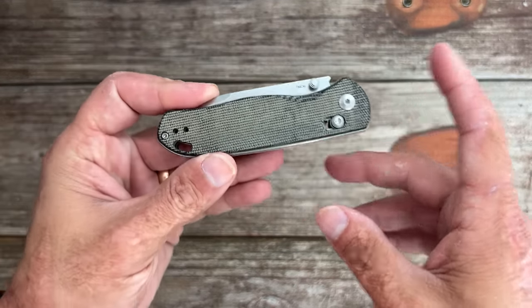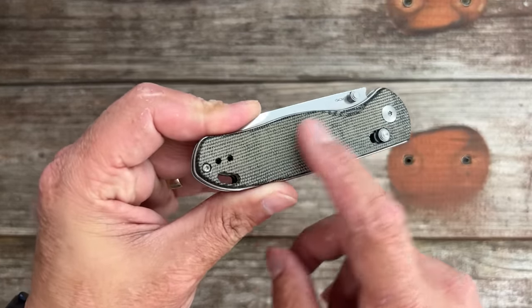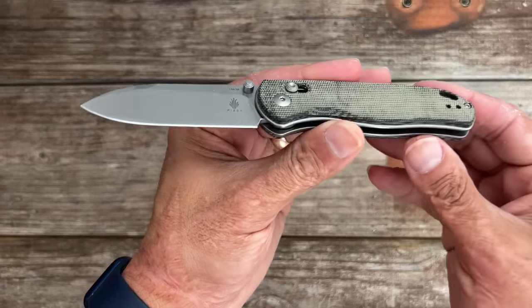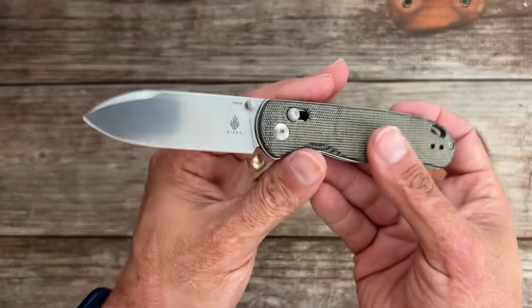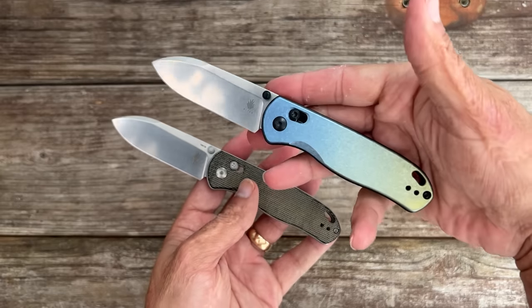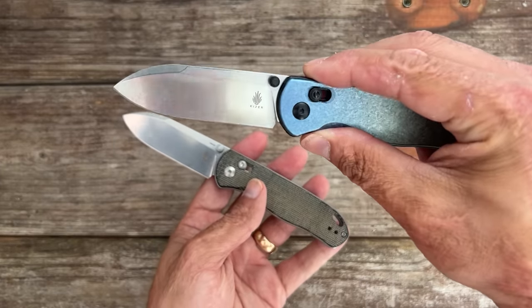First up we have the Drop Bear. I've seen the Drop Bear with the micarta scales — I absolutely love this one. This was my most-carried of the Drop Bears. The second would be the LC200N. These are actually back in stock now; they were out of stock for a while.